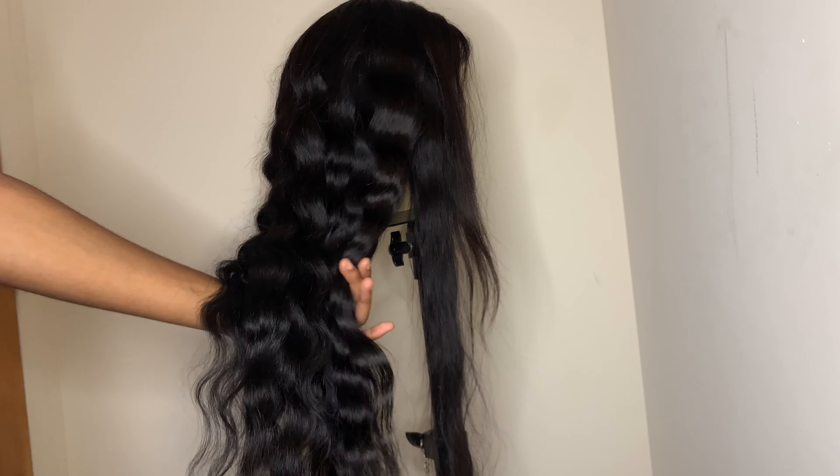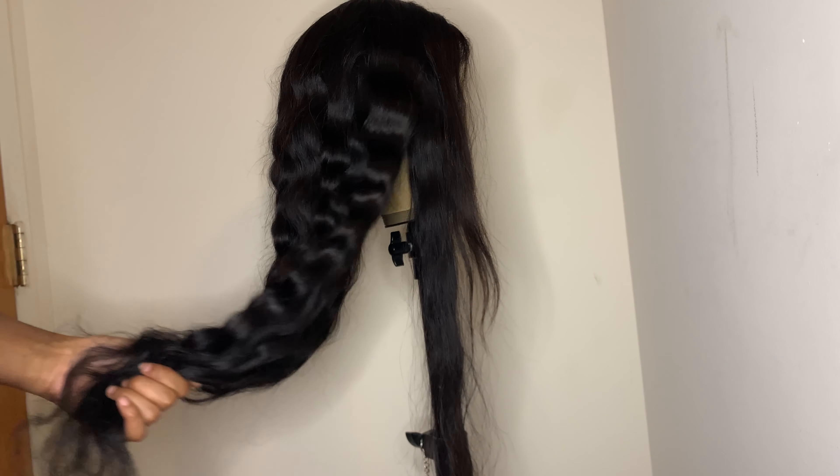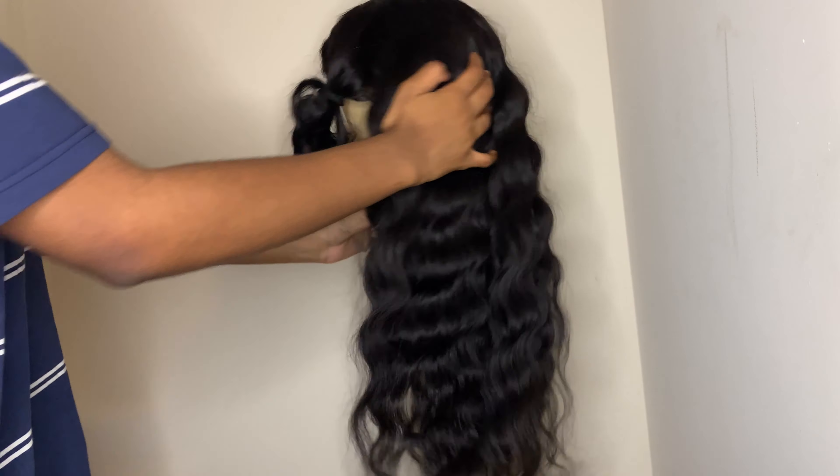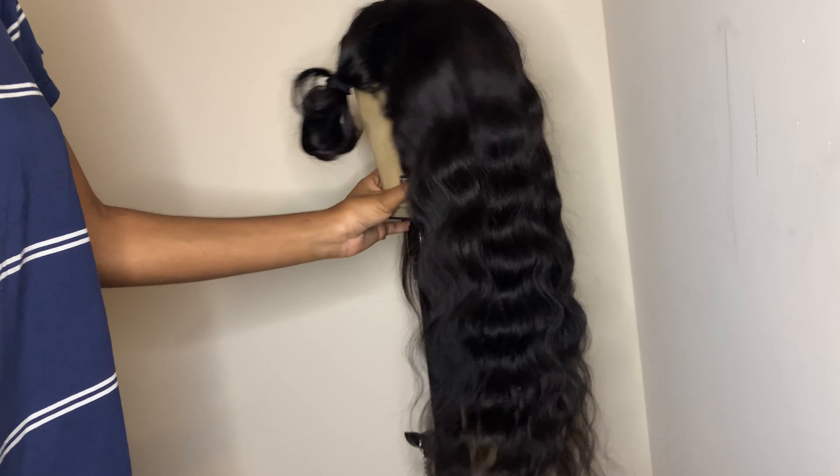As you can see, I finished the back of the wig, and I left two parts out in the front because I want to put the wig on top of my head so I can crimp the front the way I want it.